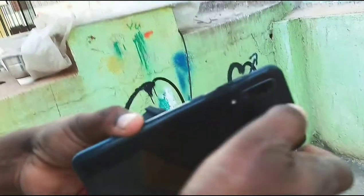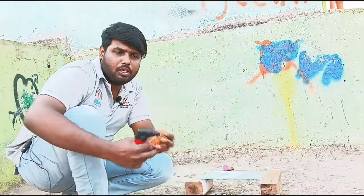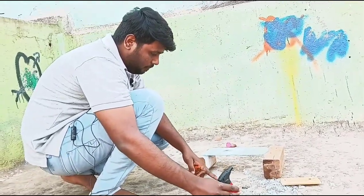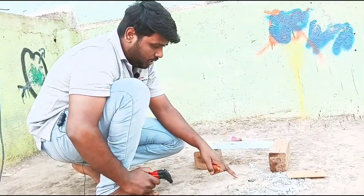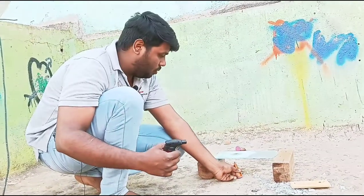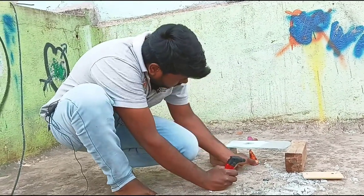Thank God the mobile is okay. We have a heatproof glass and this glass has a big break on the side. I am going to use the back of the mobile.